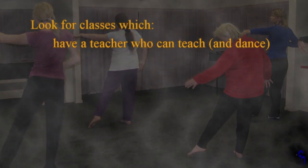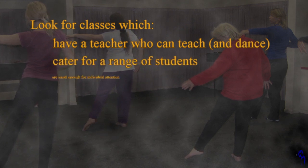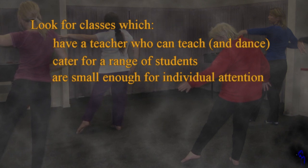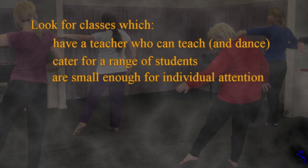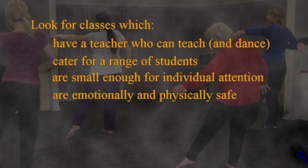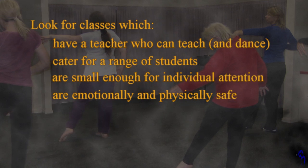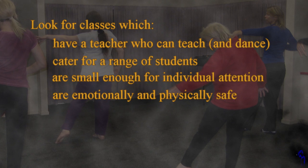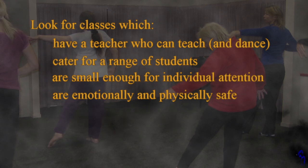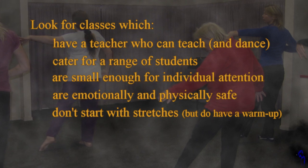A good teacher should be able to reach all the students in the class, and the class shouldn't be too big. I'm horrified to say that when I started teaching I sometimes had 30 people in a class — I now limit it to 10. Realistically you can't watch more than 10 people at once. And it needs to be safe — emotionally safe and physically safe. So you should start with some sort of mild warm-up, and it shouldn't be stretches. No class should start with stretches unless she's told you to start with your own cardiovascular warm-up.